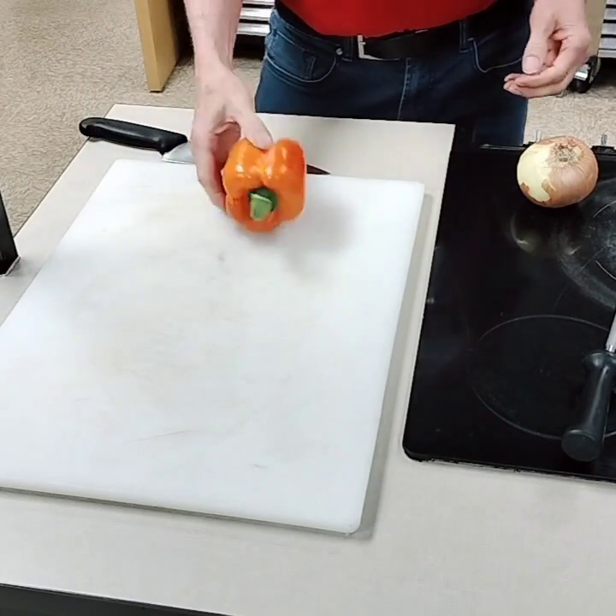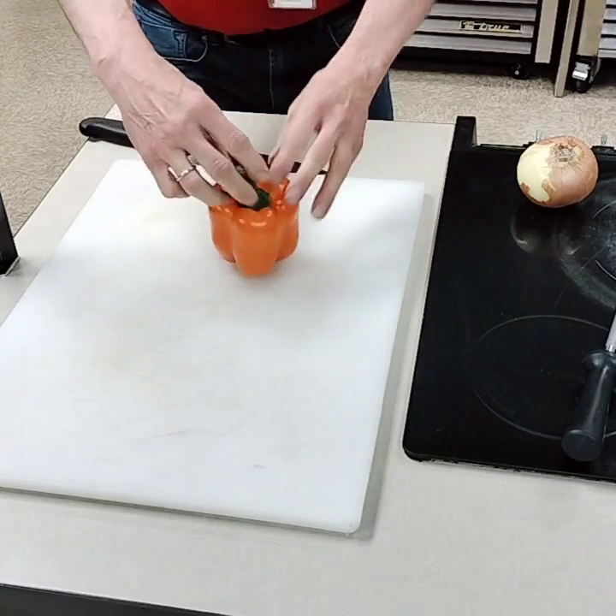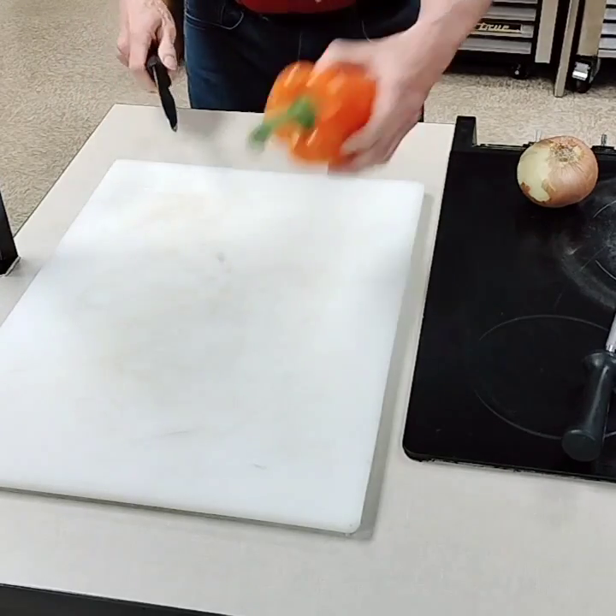All right, Chef Shane here, and I just want to practice cutting an onion and a pepper. There is a bell pepper, also called a sweet pepper. It's got a beautiful stem on it — get rid of that.